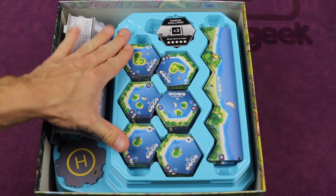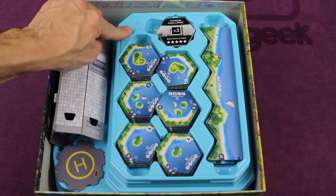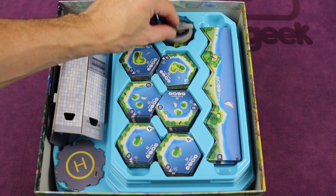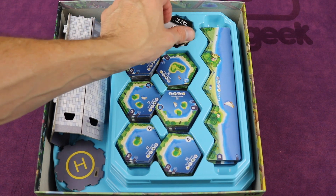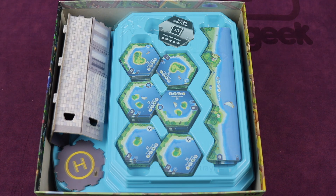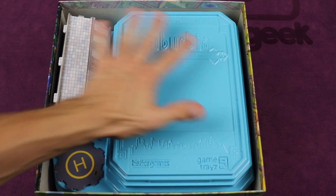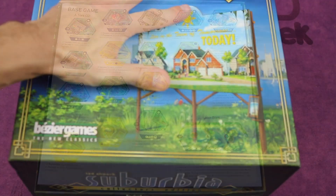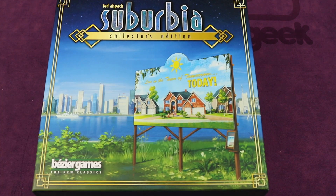Fitting snugly on top as a lid is another expansion — the Five Star expansion — with all the different A, B, and C tiles, border tiles, goals, stars, and challenges. And then finally, the game tray lids go on there all nice and neat, and you have the rules that fit perfectly, and the top goes on just like that.